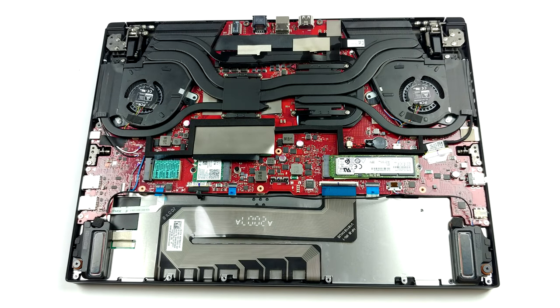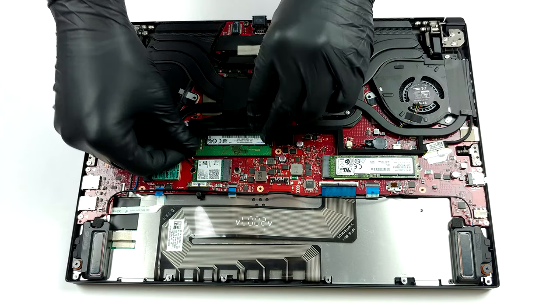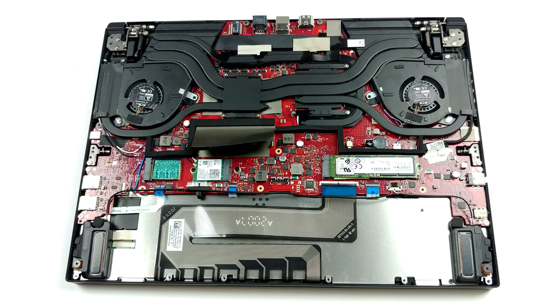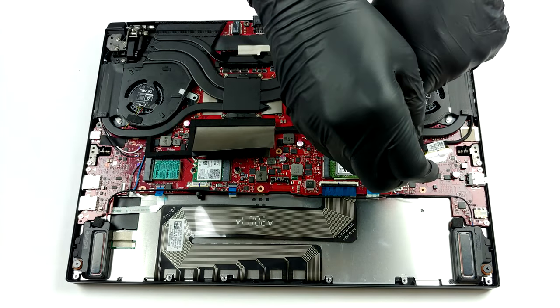As you can see, there is only one RAM SO-DIMM slot here. This is because there are 16GB already soldered to the motherboard. According to ASUS, the maximum amount you can fit is 32GB for a total of 48GB of memory.